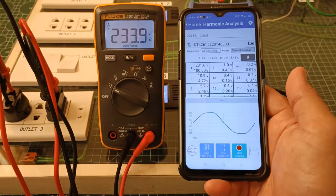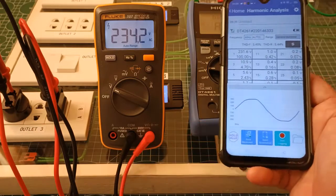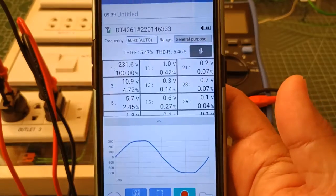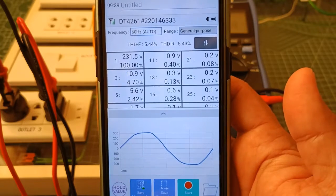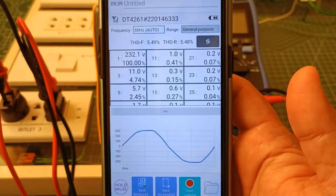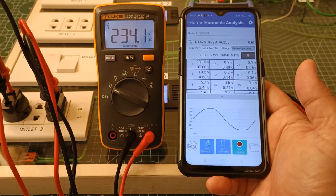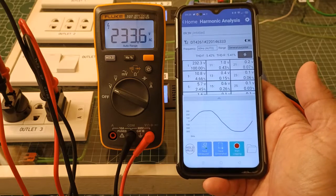Looking at the waveform of the AC voltage at this outlet location using the Heoki Genet cross-up, I can see that the AC voltage waveform is a sine wave. Looking closely, I can also see that it has some distortion amounting to 5.4% harmonic distortion. From this, I can surmise that this is probably the reason why the Fluke 107 does not register exactly the same AC voltage readings as a true RMS digital multimeter.